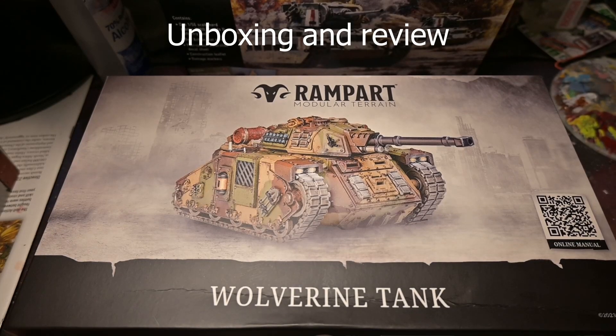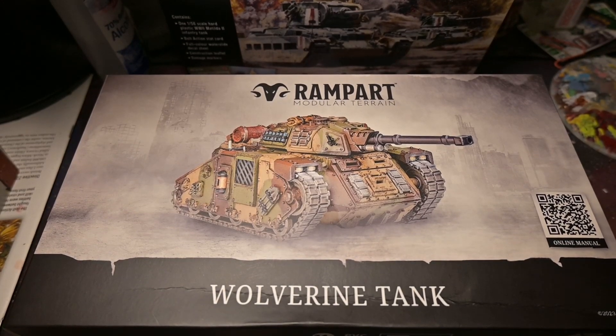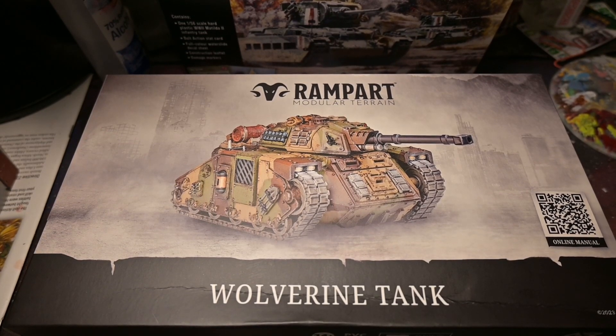Hey guys, it's Will here. Coming at you at the beginning of this video — parts you're going to see later on are going to be from my stream, so make sure to check that out.